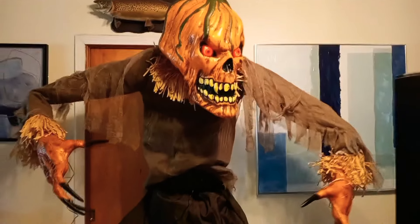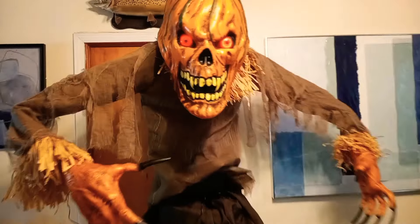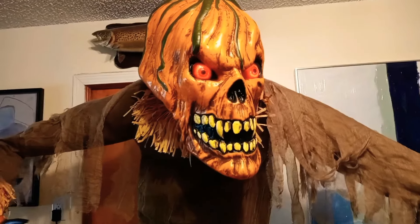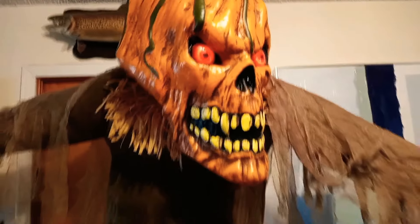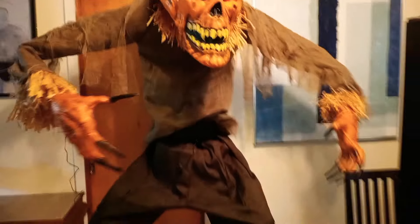I'm gonna put him on full blast — okay, he's loud. [Prop audio:] 'You little monsters have been carving up my friends for years now — it's my turn to make a jack-o-lantern from your head!' This guy is like screaming. Let's turn him down just a little bit and see what other sayings he has. [Prop audio:] 'Oh, you'll make excellent fertilizer for next year's crop.'